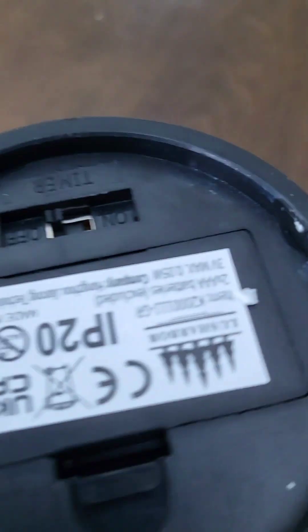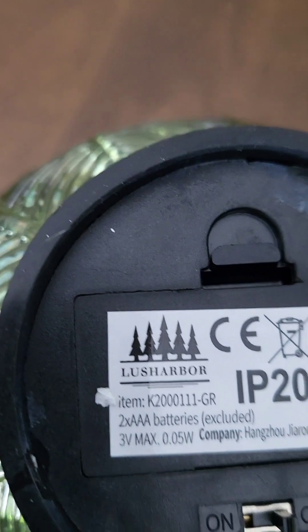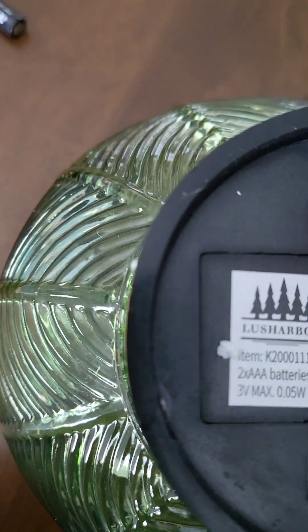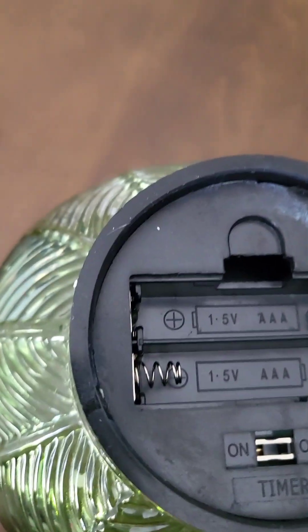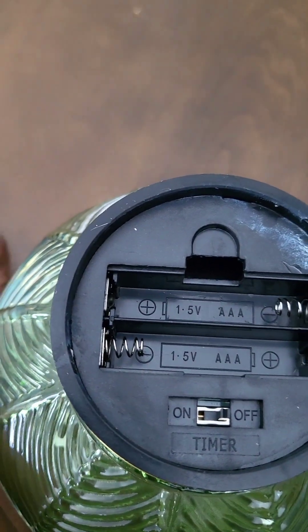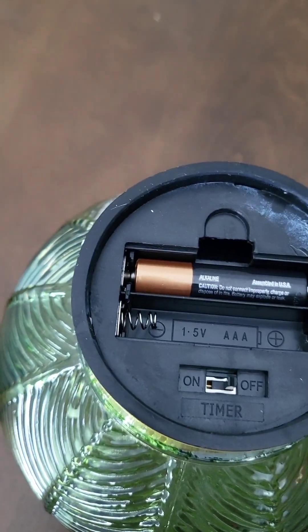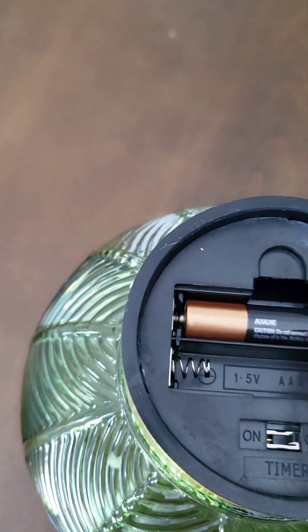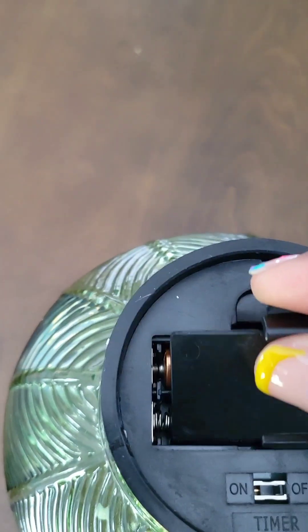The only drawback I can see is that they put the battery load on the bottom. I think they just didn't want to take away from the design, but I think it takes away from the functionality depending on where you put it. I'm using these for my bedroom, but even in the living room — if I'm sitting in a chair, I just want to reach over, press a button, and turn it off and on. I don't want to have to flip it over.